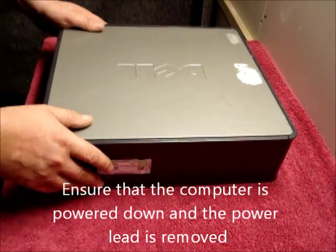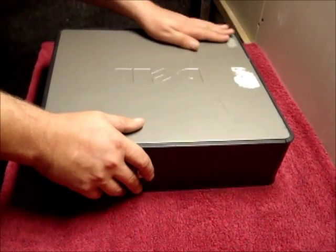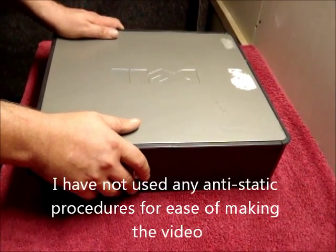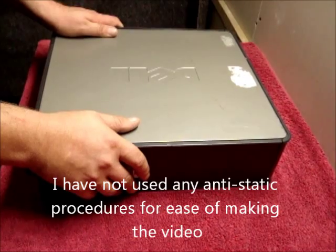Firstly, ensure the computer lead is removed and it is powered down. You may also notice I'm not using any anti-static procedures — this is just for ease of making the video.